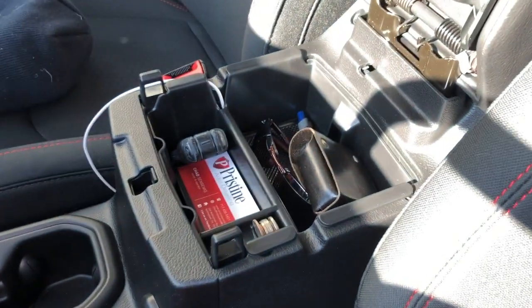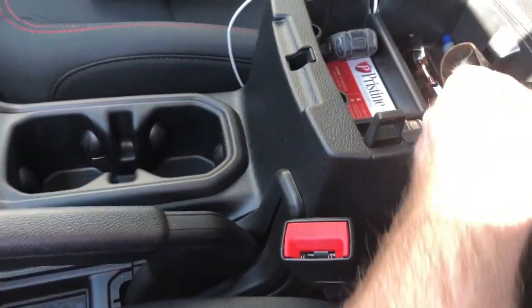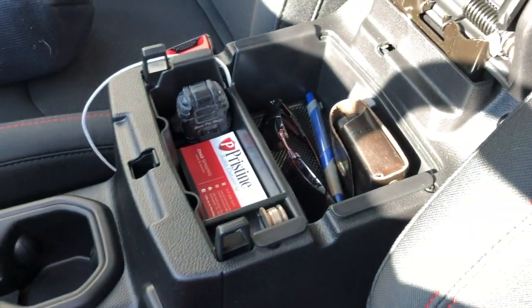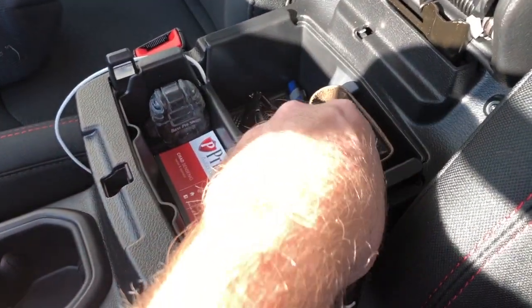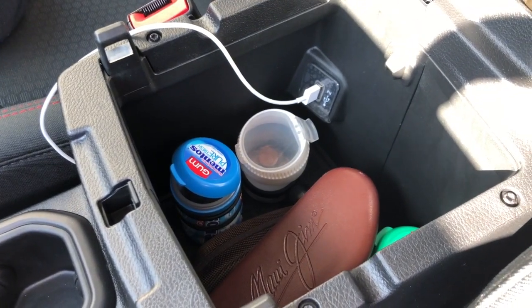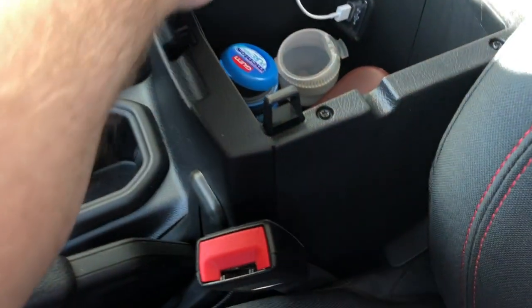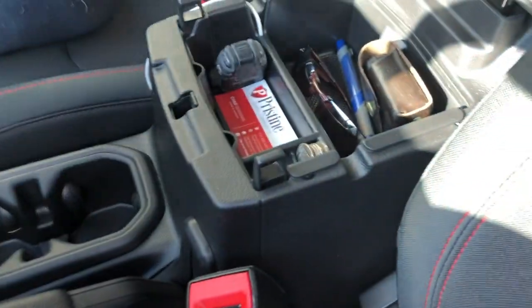Just drop this right in, and that way all your stuff is kind of separate. I don't have a bunch of change in here but as I collect change I'll do that. I've got sunglasses, a little Leatherman tool attachment, a lighter, pen — stuff you kind of frequently use. And then underneath there's some junk: another glasses case, some containers with loose change and batteries. Nice little 30-second quick thing.